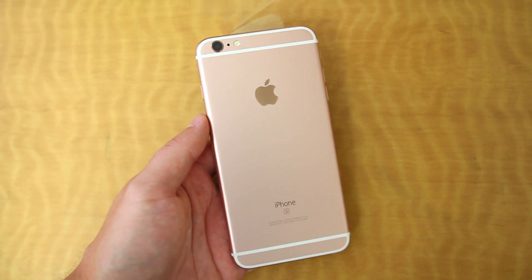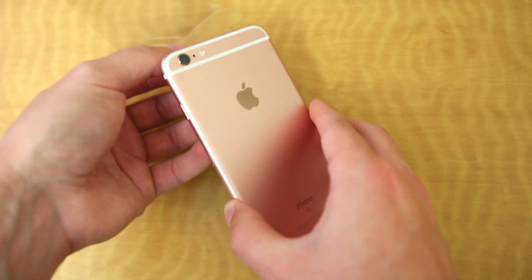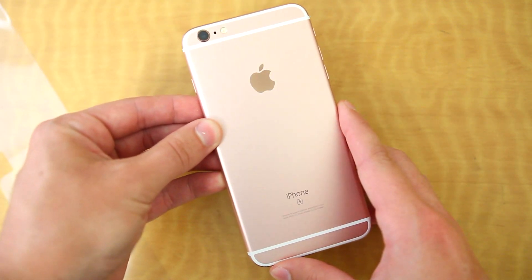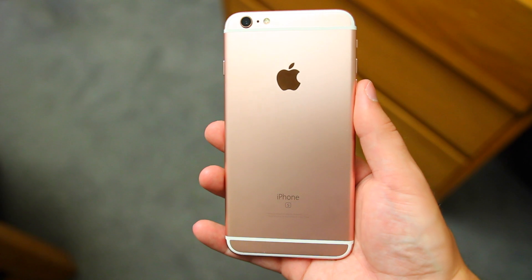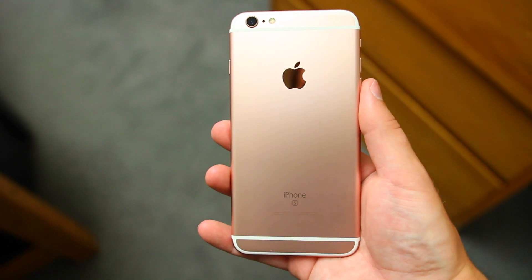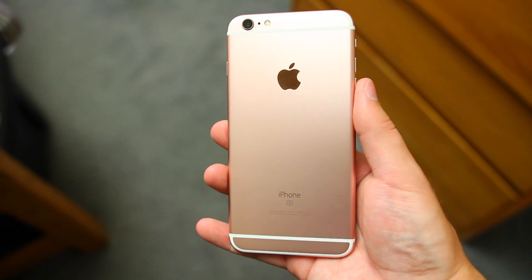Peeling off the last bit of plastic wrap on the phone, we finally get to see the new iPhone 6S Plus. I picked it up in the new rose gold color because I wanted something new and different. On camera the color is a little more dull, but in person it's definitely a bit more pink than I expected — but to me that's not really a big deal.